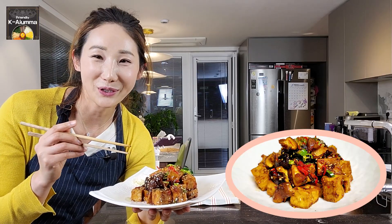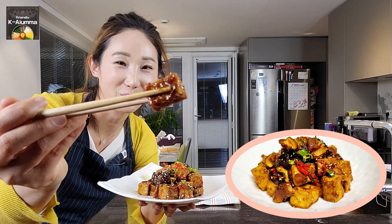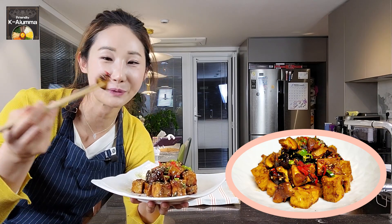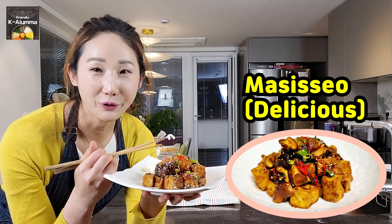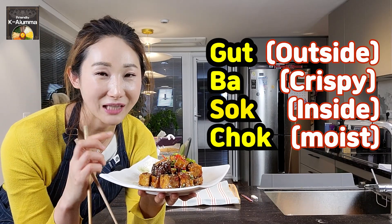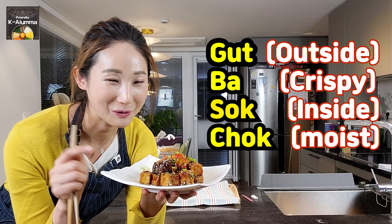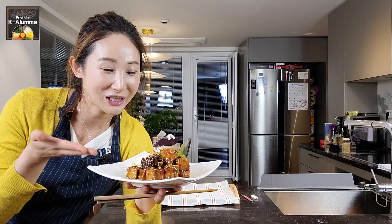I want to try the tofu and the mushroom. The tofu — this is exactly what they say in Korean: crispy outside, soft inside. That is exactly right. So good! In a short time, you can make this kind of delicious food. This is so nice. You must try it.